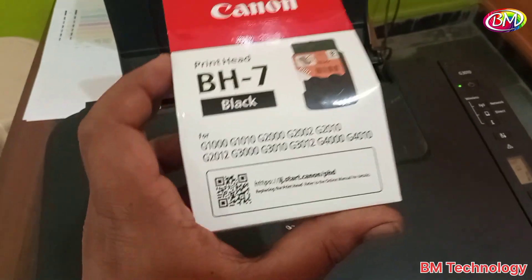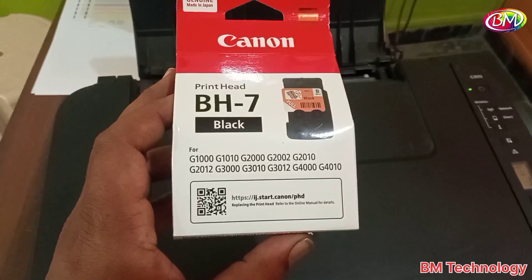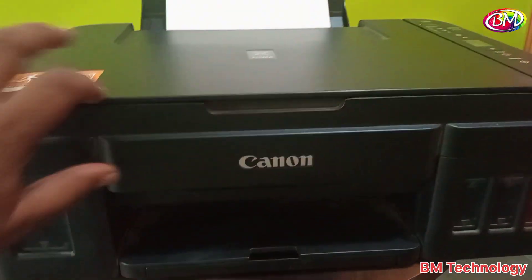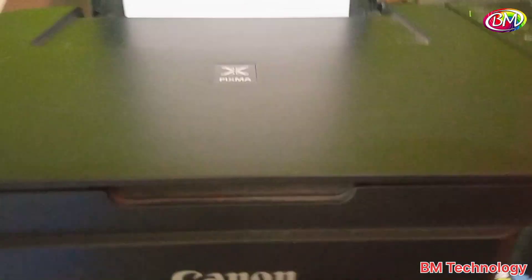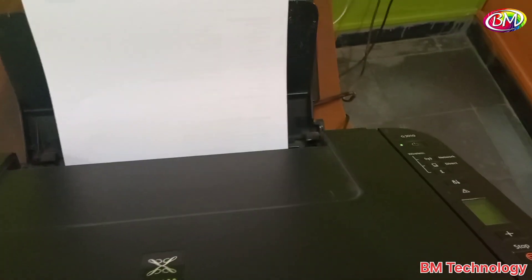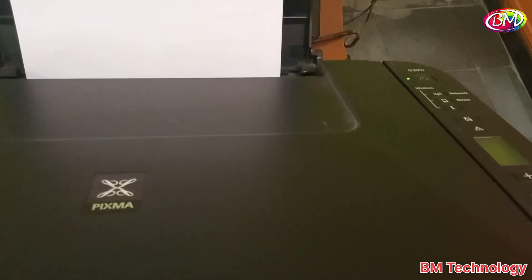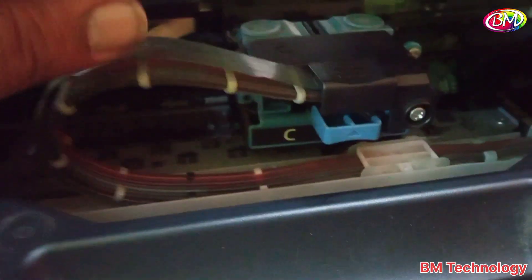We have a new 7 black cartridge for the Canon G3010 printer. Now open the cover. First, power off the printer, then press the power button. Press again properly. Now press this lock and slide the carriage unit open.